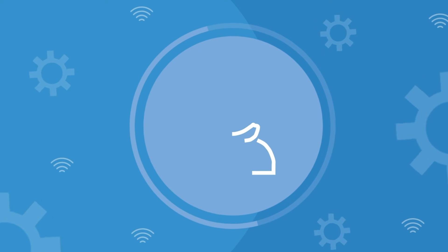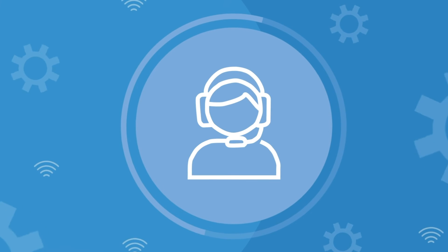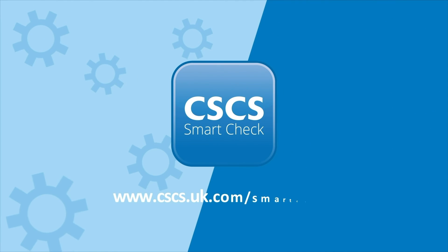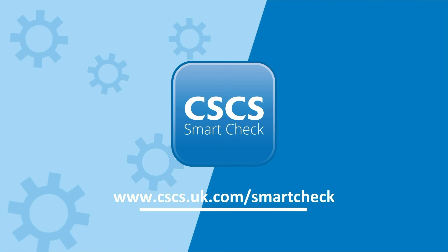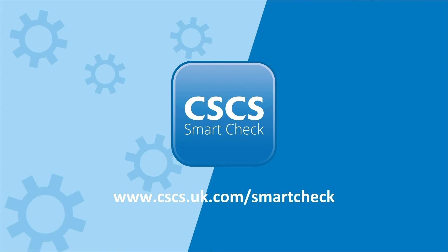If you require further assistance, please visit the help and support page before contacting the appropriate card scheme. Visit the CSCS website to find out more about how CSCS SmartCheck can improve standards and safety on your construction site.